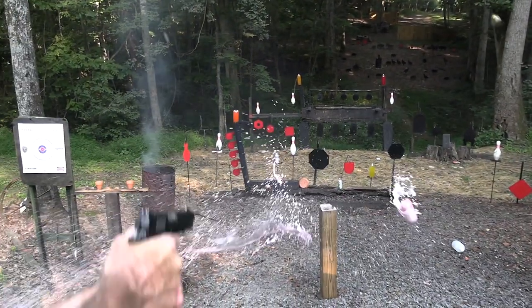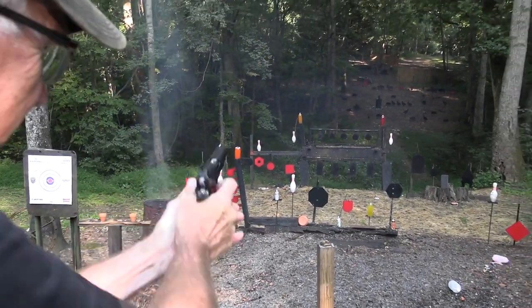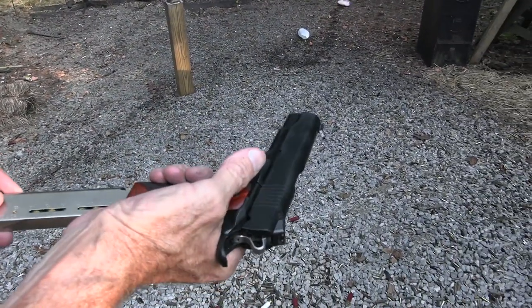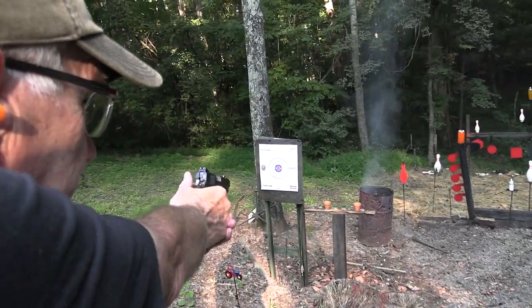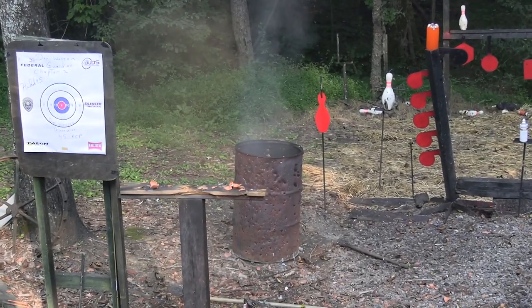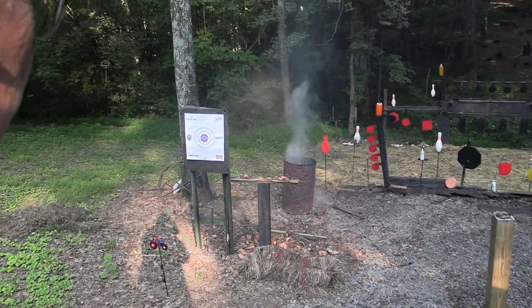How about this guy? How about that guy? We're out of ammo. That mag didn't lock us back. Dan Wesson mag. Let's shoot some pots — get started the right way. Look at that smoke, look at that pot smoke. Hey, there's some smoke in that barrel. We'll stir up the fire.